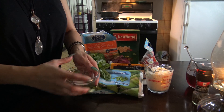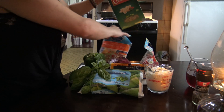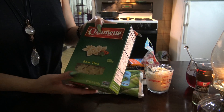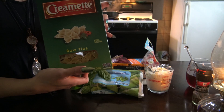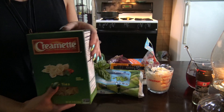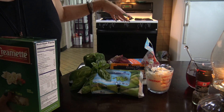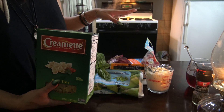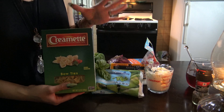So here I have one tablespoon of salt. I use this pasta — the cremette pasta — and I'm going to be using a 12-ounce box. For this, you're going to have five quarts of water boiling, and that's what I have going on on the stove right behind me. You want that rapid boil, so have that going before you start everything else.